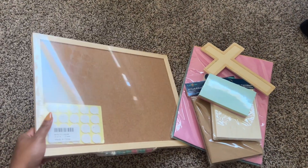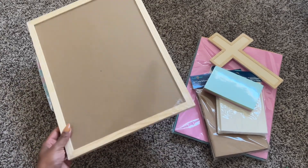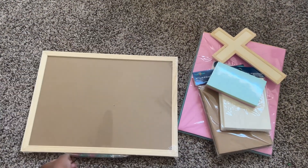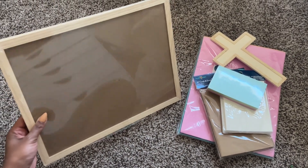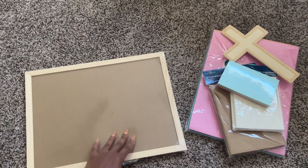Hey sis, it's your girl Tahira Asha and welcome back to my channel. Today we are doing our prayer board for 2024. I'm just really late at editing and posting this video, but I did do this before New Year's Eve — the day before, actually — and honestly y'all it really does come out perfect.